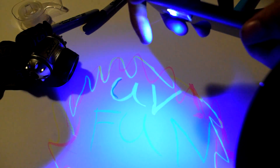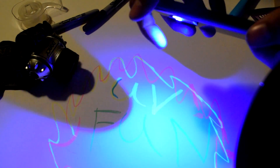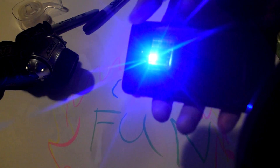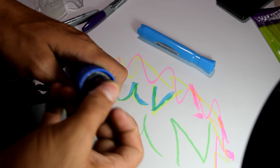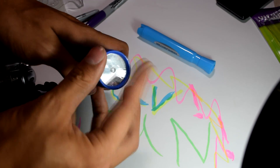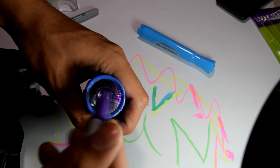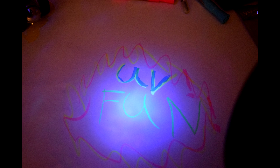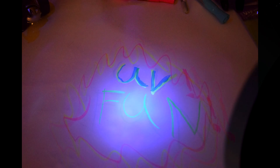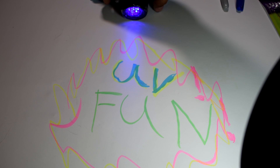Anyways, I'll repeat this process with an incandescent flashlight, which uses a standard filament, and another stronger LED flashlight. First up, the incandescent flashlight — not as powerful as I had hoped, but it still has a slight effect. Next, the stronger LED headset, which works very good indeed.